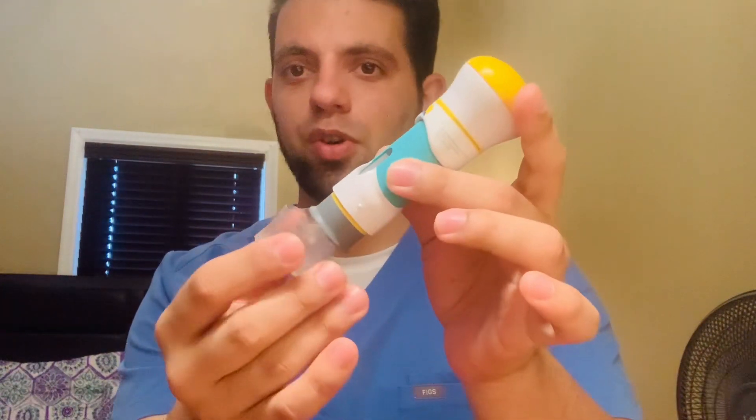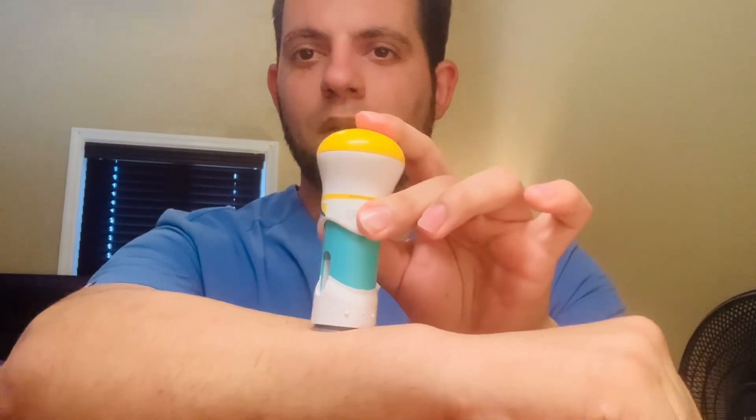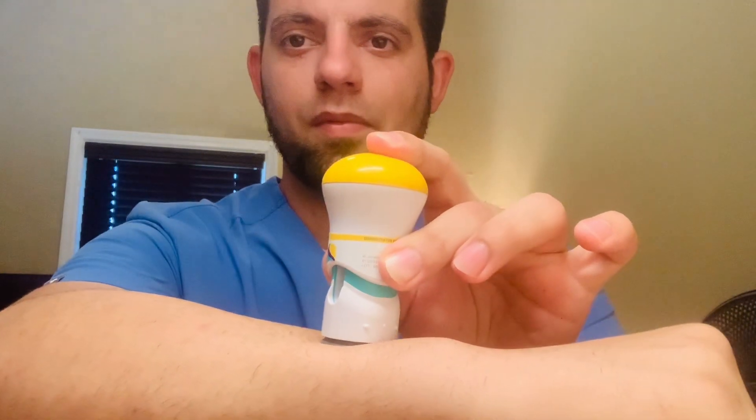The same process applies with the pen injector. You will take this one out, select either the abdomen or thigh, pinch the skin again, and press until you hear the click — one, two, three — you hit the click. Then you can pull back, and that's it. You have applied the medication properly.